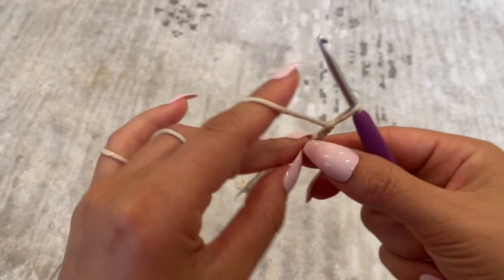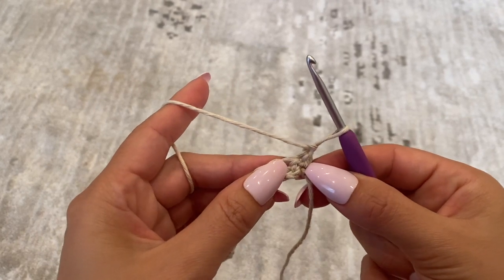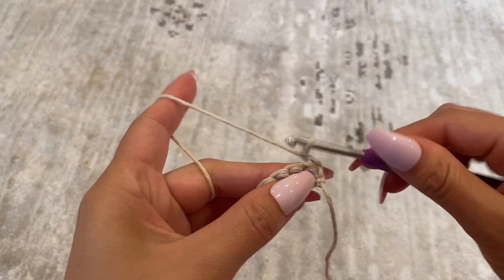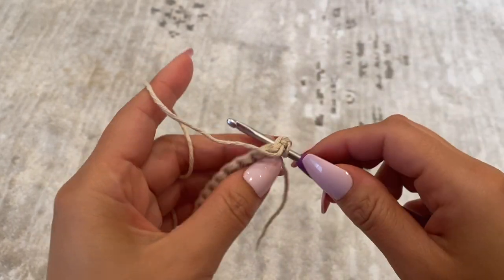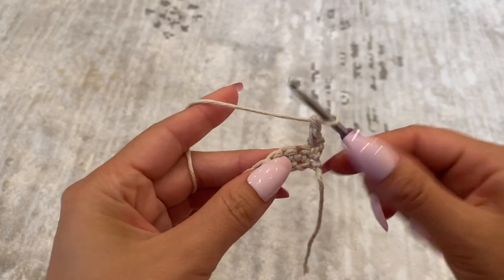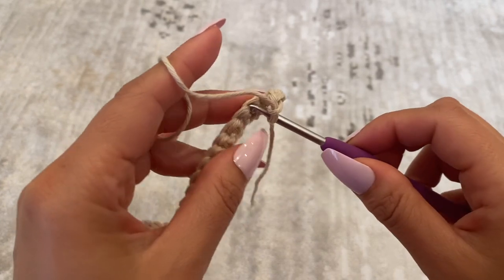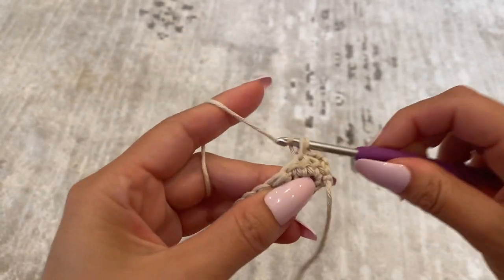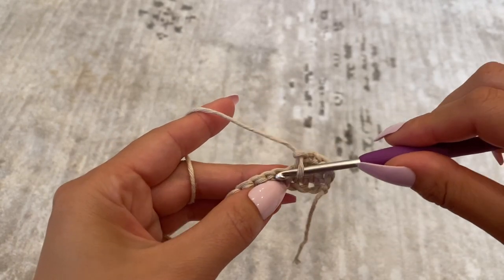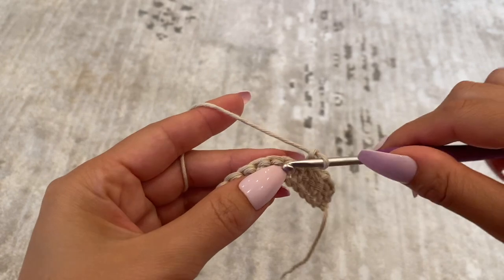Flip it over and now we're going to get started with the pattern. I'm going to be going through that very first chain of the row that's connected to the chain one — that's going to make sure the bottom of the work is straight. I'm placing one single crochet, then chaining one, skipping over that very next chain, and going through the chain after with a single crochet. Just continue this until you reach the end of the row.